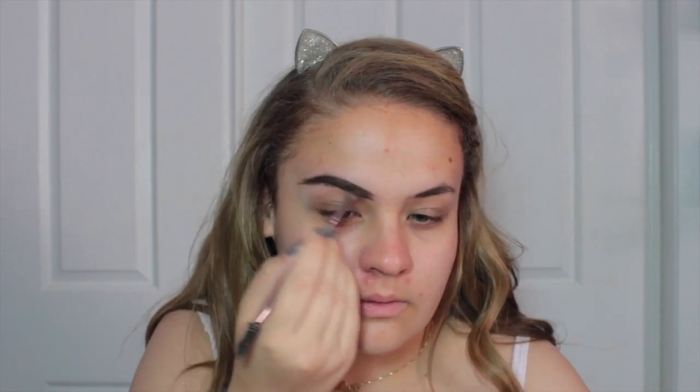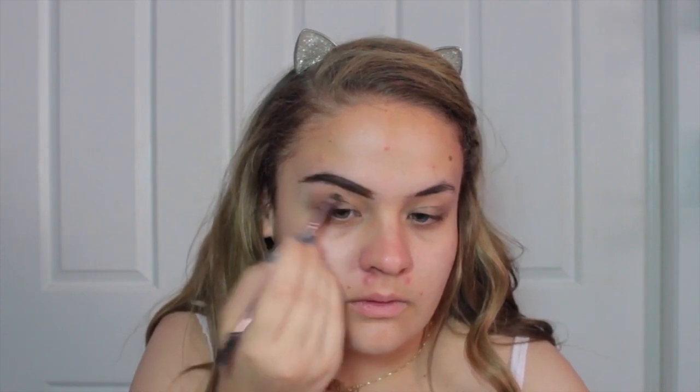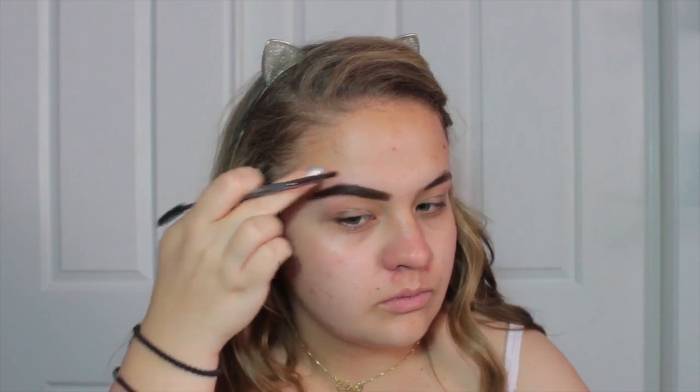For brows we are always going to use the same product. This is the BH Cosmetics Brow Pomade in shade Brunette and this is the BH Cosmetics V10 brush — my favourite, holy grail, never going to change this product up, it is amazing. I'm obsessed with it!